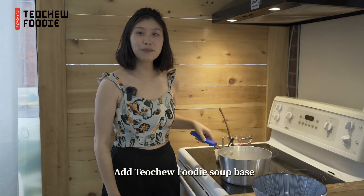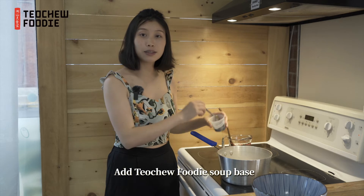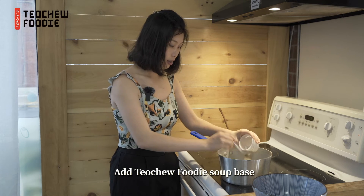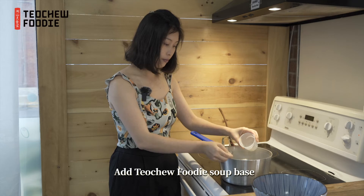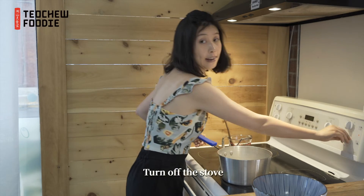Alright, now it's 10 minutes. Our wonton soup is almost ready. We need to add the soup base inside. Make sure you get all the stock, and then close the fire.